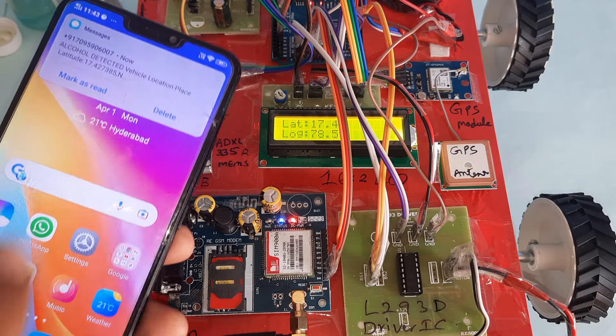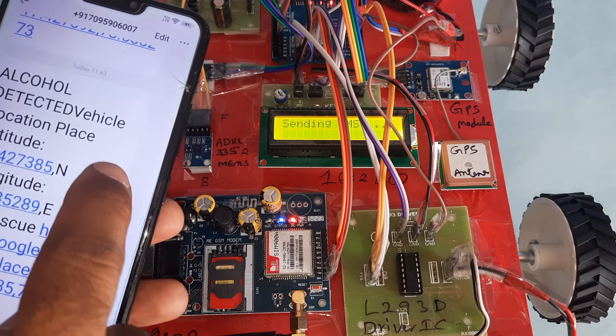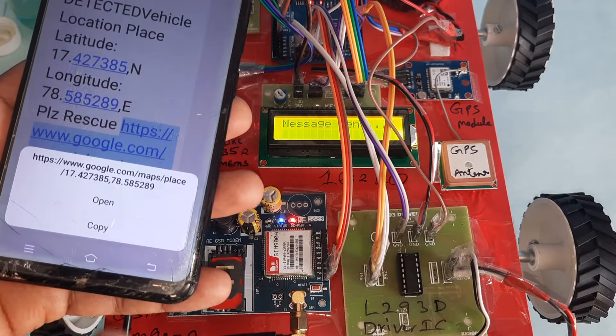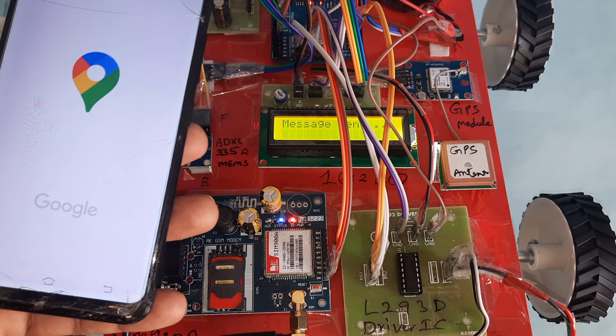The SMS has arrived. Opening it — it reads: Alcohol Detected, Vehicle Location, latitude value, longitude value. Pressing the link opens a Google Maps webpage showing the exact location.